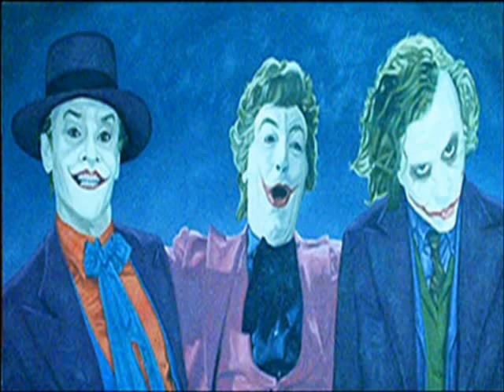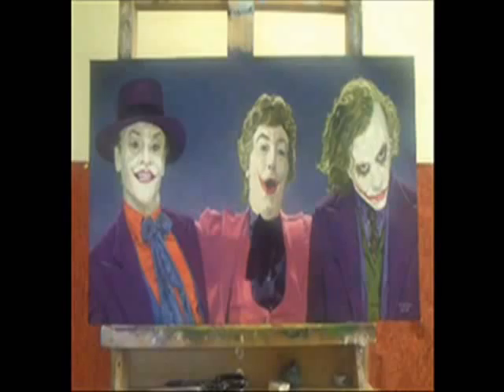Now I finish up by doing the faces of all three Jokers and doing some touch-ups and corrections. And this is the finished painting.